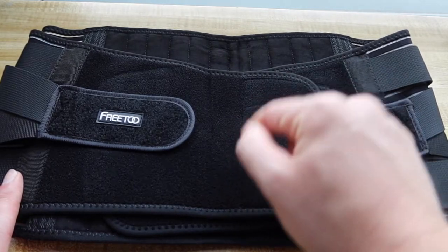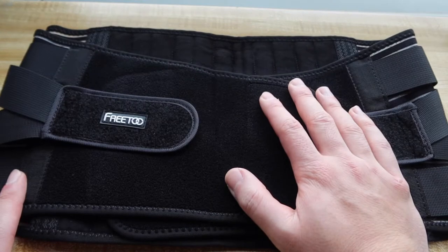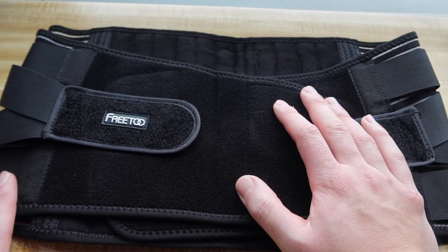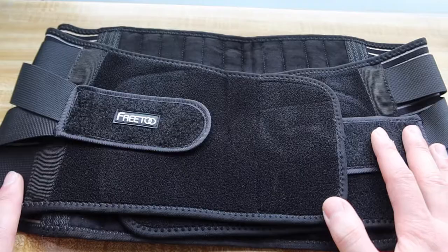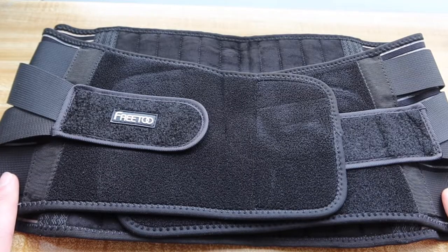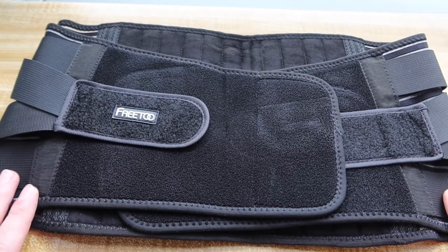Now to ask the question of whether or not it's actually worth it. For me honestly, I think this is actually pretty worth it if you want and need one of these — especially if you're on your back or on your feet all day and it hurts your back, or if you're doing heavy lifting. Everything about this product is pretty worth it if you need one. But obviously if you don't need one, don't buy it and save your money for something else.